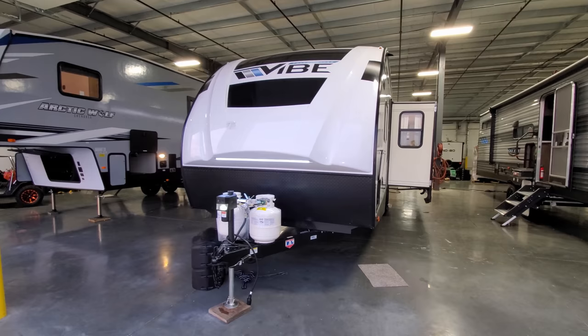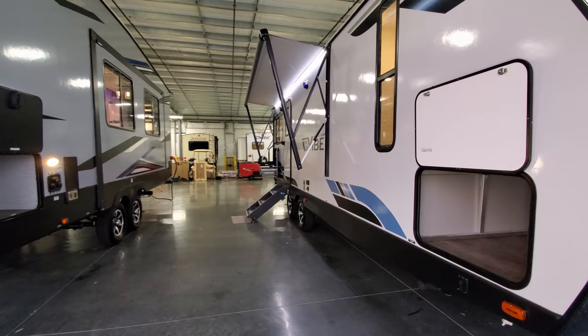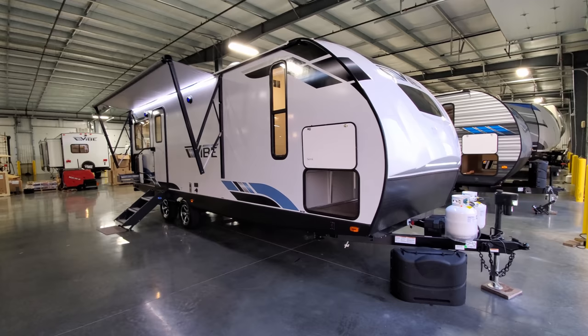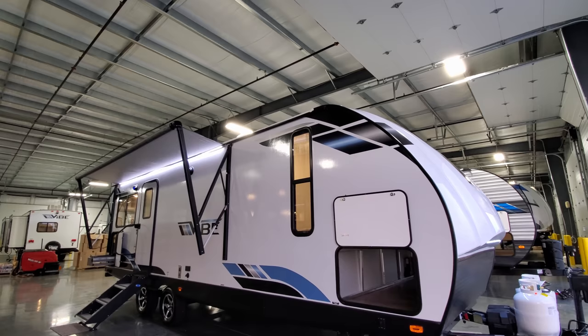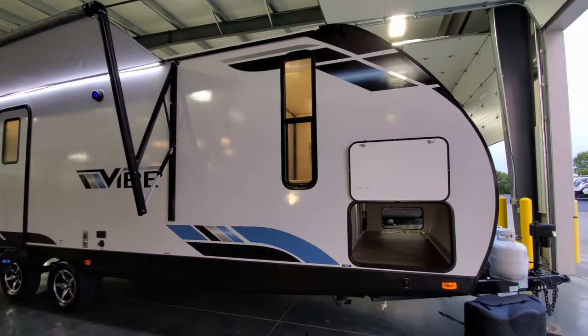We're now back on the outside of this brand new Vibe 25 RK travel trailer. Starting on the door side and working our way around — on the outside the RV has a white fiberglass exterior. The lower portion is black aluminum metal. You have some blue, silver, dark blue, and light blue in the graphics package.